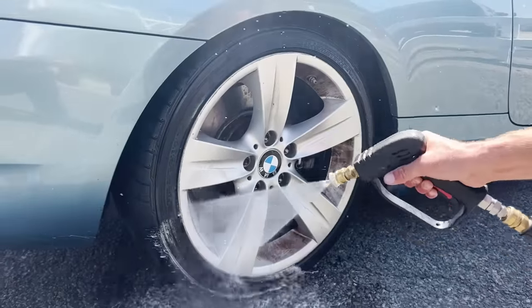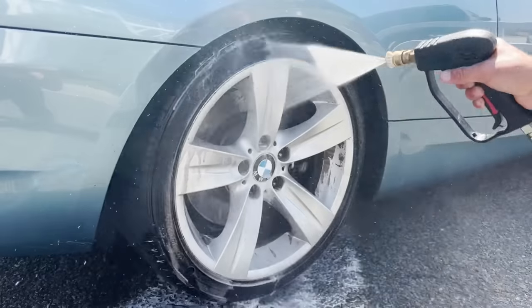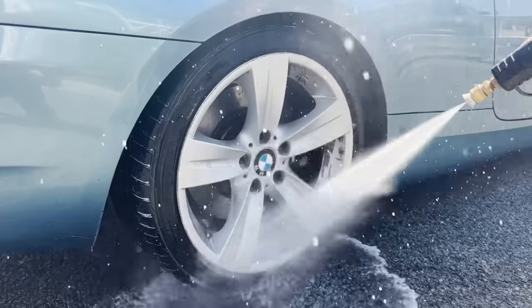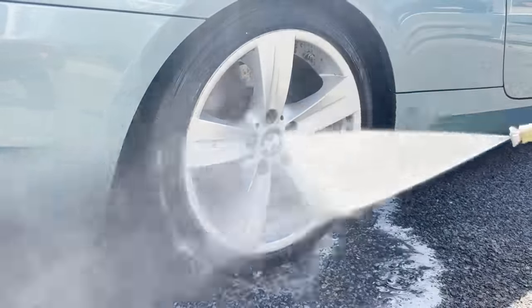Last up, we're going to go back to the wheel that I sprayed down with the chrome cleaner. Here we go, rinsing it down. And as you can see, this is kind of right in the middle — it's not doing as good a job as the wheel and tire cleaner, but it's getting the wheel significantly more clean than the aluminum cleaner did.